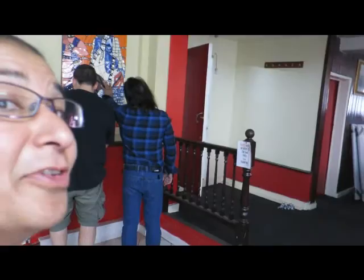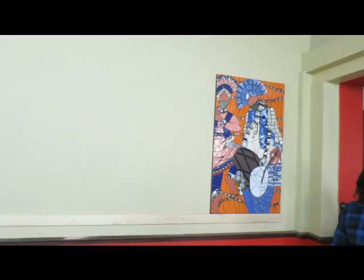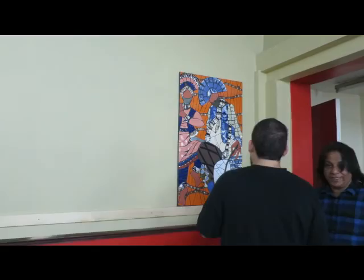Here we are filming the first panel going up now. This is what it looks like so far. We'll carry on with this — battery's running out so I'll do it later.